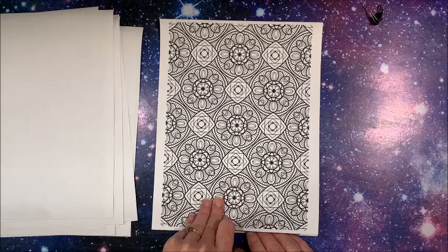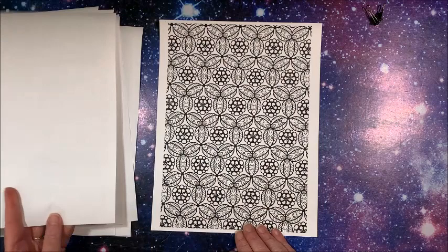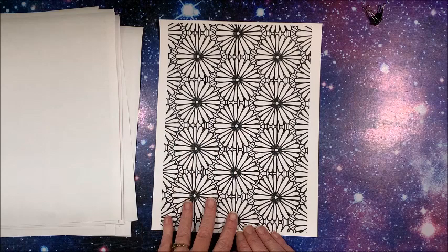Don't these look like fun for those of us who like patterns and mandalas? This one kind of looks like a lot of flowers. A lot of these have both simple and a little bit more detailed aspects to them. I love this!